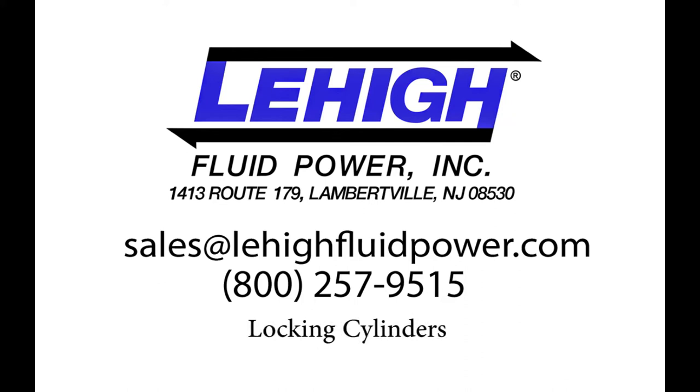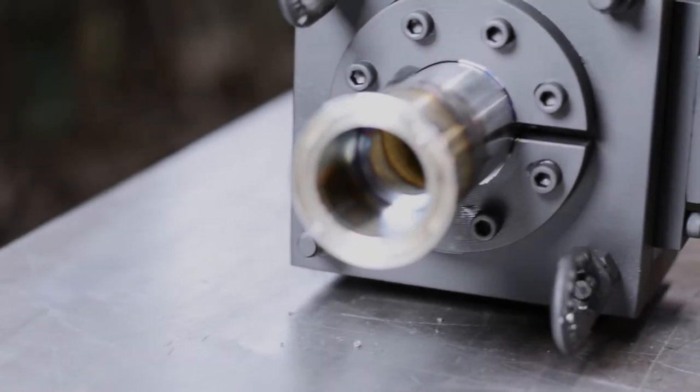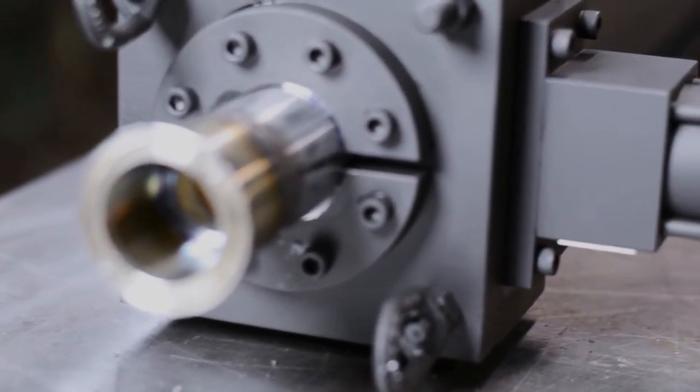Lehigh offers several piston rod locking options for pneumatic cylinders. An air operated collet type rod lock can be assembled on the rod end of the cylinder.